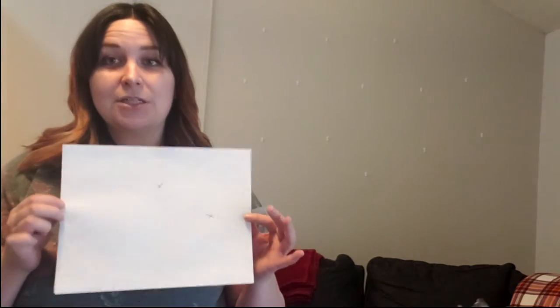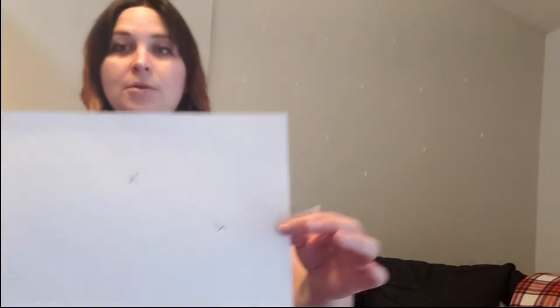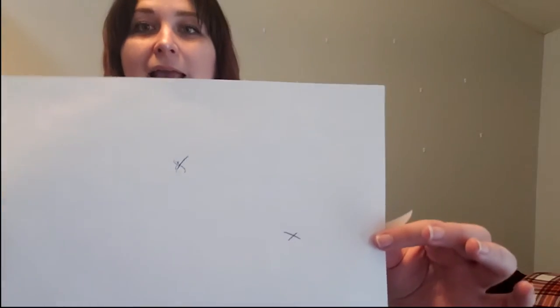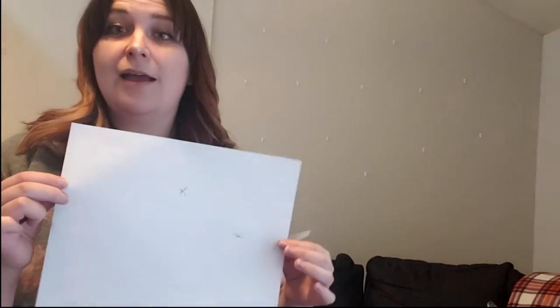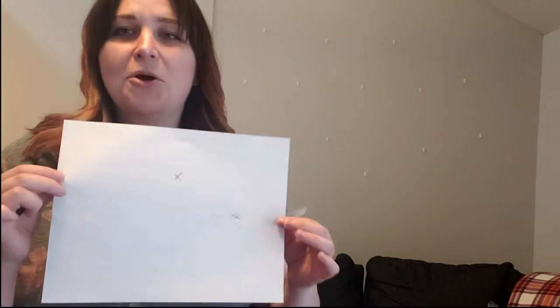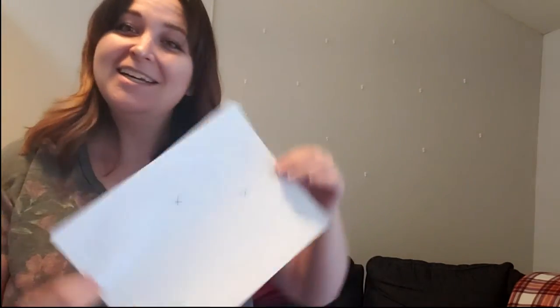And then once I did that, all my frames are 8.5 by 11, which made it really easy to just take regular copy paper, put some X's on there where my hanging devices would hang, and then tape them up for horizontal pictures. And actually this is horizontal and this is vertical. And then I had that all up and then I played around with that to make sure I liked my layout.